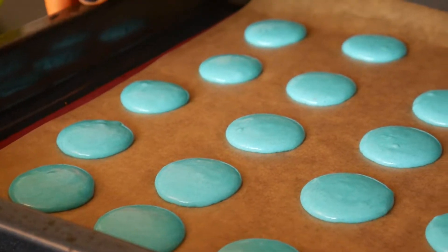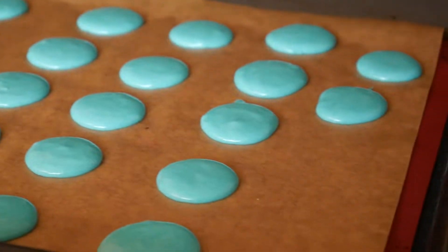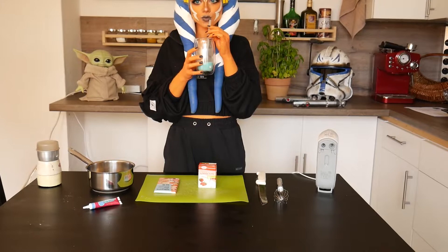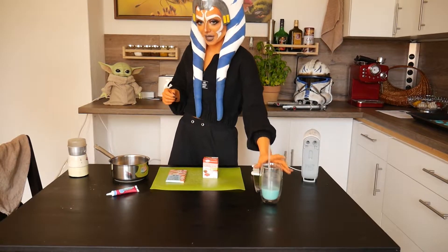When all your blobs are done, tap the tray on your table a few times to remove any air bubbles. Then leave the macaron halves to dry for 30 minutes. During the drying time I made the filling.